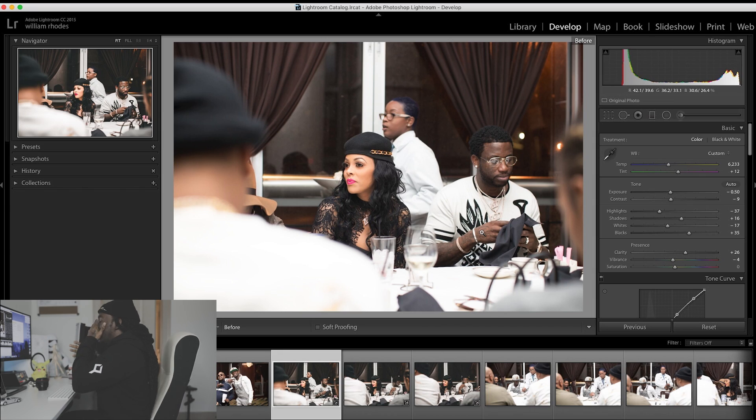First, I got this picture that I took of Gucci and his wife the other day. It's real candid. I came from street photography, so I like to capture the moment.